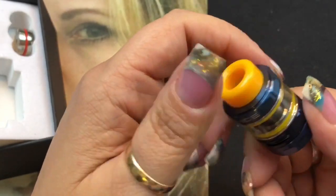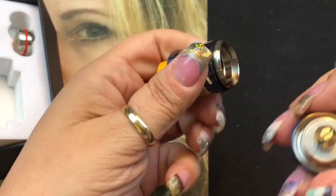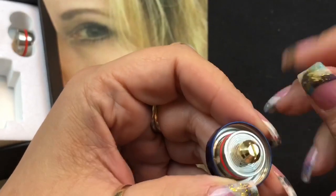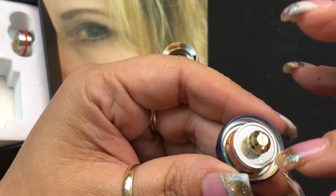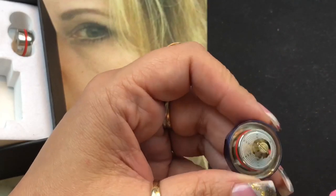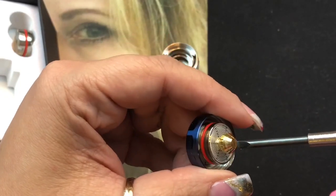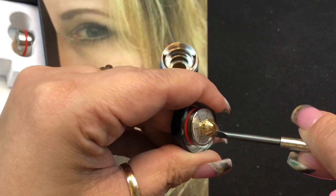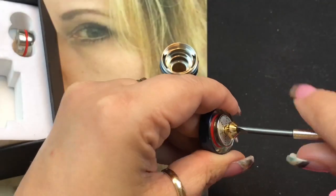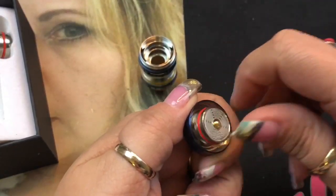To access the coil, remove the bottom piece. The installed coil is the ADC F1. To remove it you need the included screwdriver — turn the retaining piece one direction and it comes off, then the coil comes out.